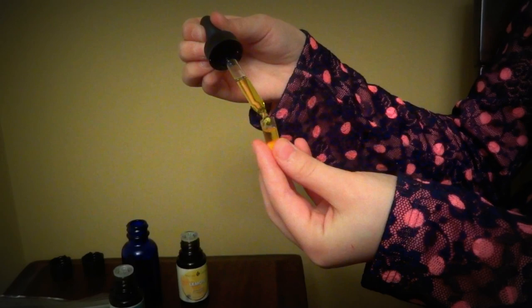Then take the little top that we laid off to the side — you can hear a little pop — and then shake it up. And there you have your lemon and peppermint capsule.